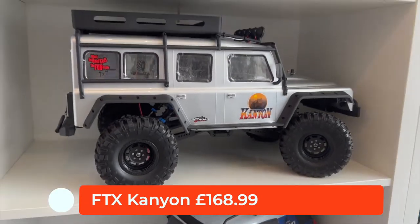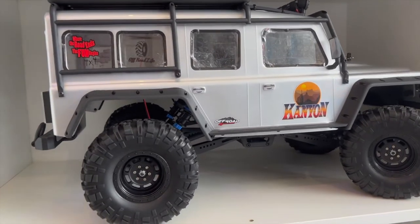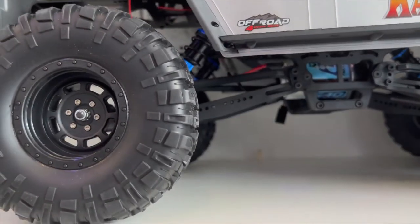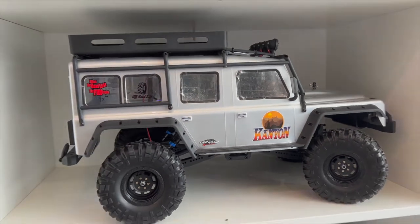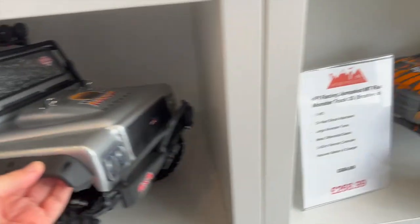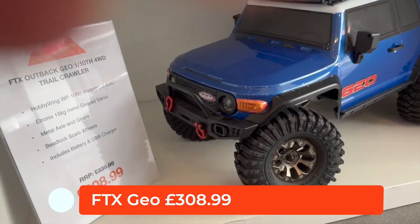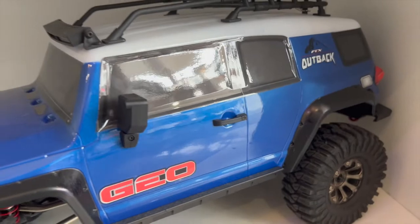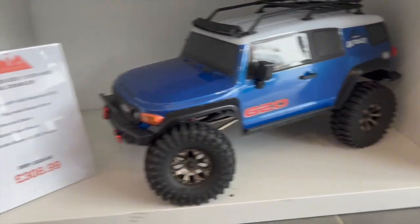Then we go back to another FTX one — there's no price tag on that one but it's £168.99 — the Canyon, made by FTX. It's not a Land Rover licensed shell but it certainly looks like a Land Rover. That's probably our best selling trail crawler at that price. Then below that we've got the FTX Geo, another great trail crawler — not a licensed body shell but it looks like maybe a Toyota FJ. That's a cool little truck at £309.